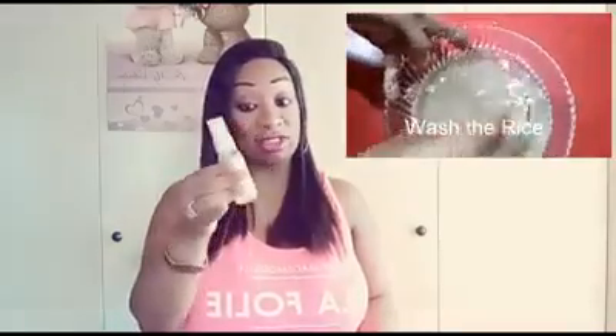Rice water is what I use to spray onto my hair. I have some here and I'm going to incorporate a video showing you guys how to prepare it and the benefits of spraying or pouring it into your hair. I use a normal spray bottle, pour the rice water in, section my hair into parts using a clip, and spray it in for about 15 to 20 minutes.